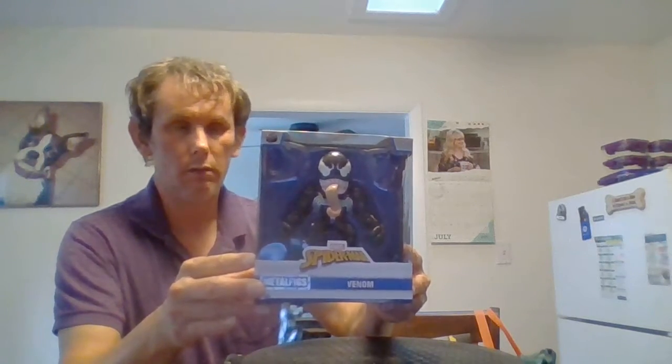Hello everyone and welcome back to LJ's DC and Marvel Collection. I just got this in the mail today. It is metal — Marvel Metal statues. That's what they really are. This one is Venom.